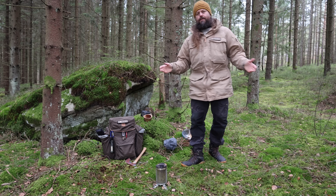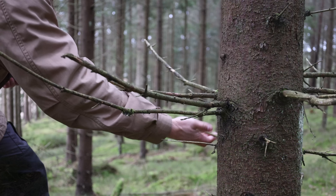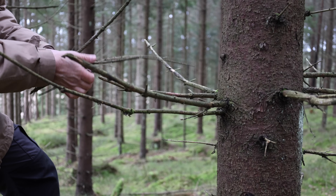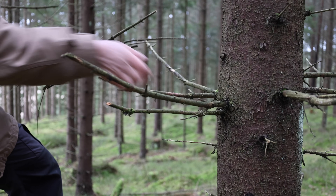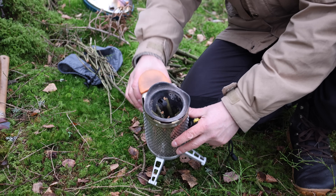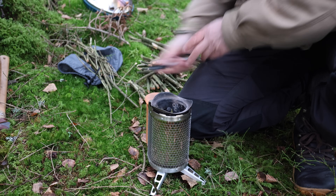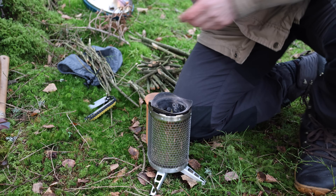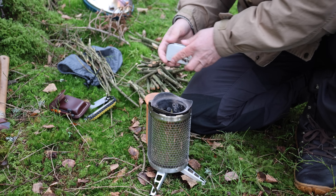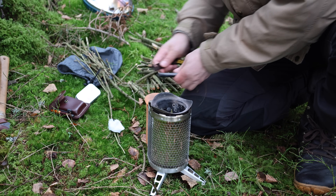I'll just go and get some twigs for my stove and I'll be right back. So I've put some twigs in the stove and I'll light my campfire. I forgot my knife today — can you believe it?